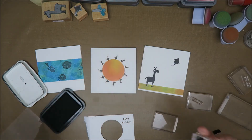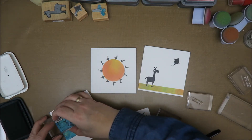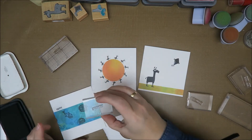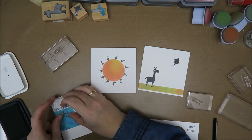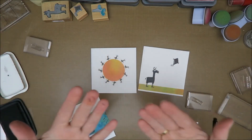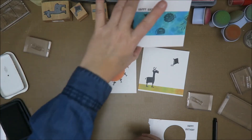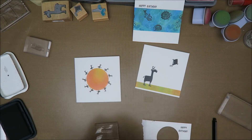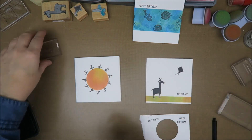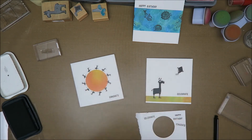Okay I'm gonna start with 'happy' - and I already have ink on my hands again. Boy, this is not gonna go well. Happy... and then birthday. I like it, so that's one! I'm gonna do 'celebrate' over here and then 'congrats' on the other one. I like it!